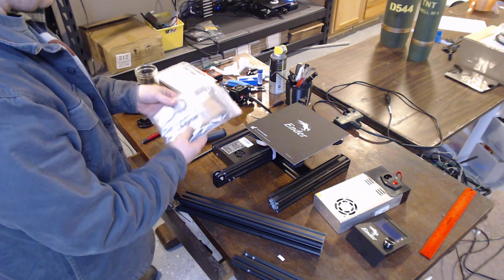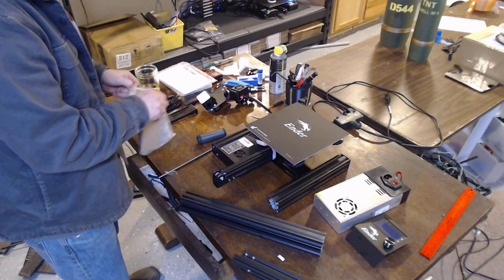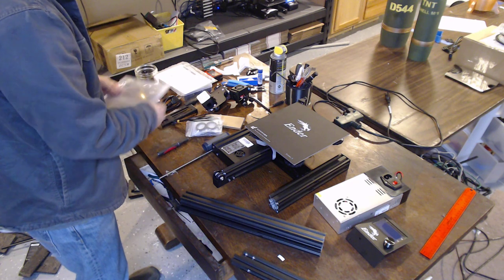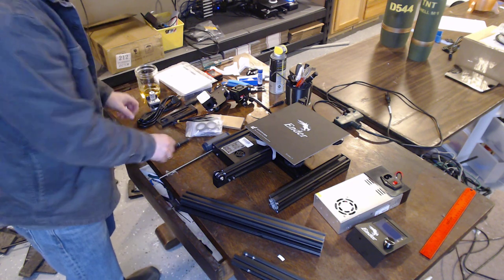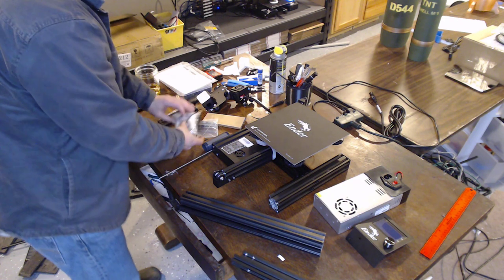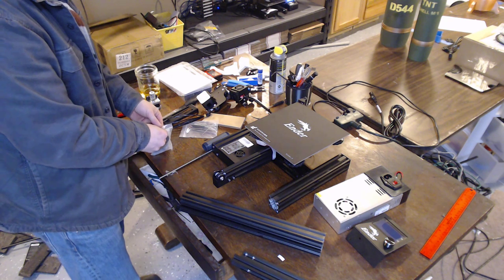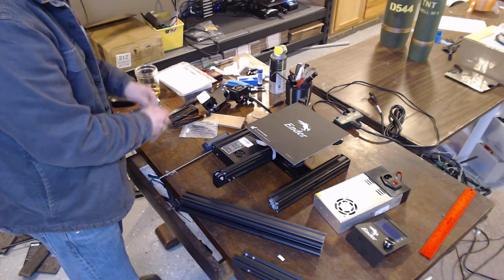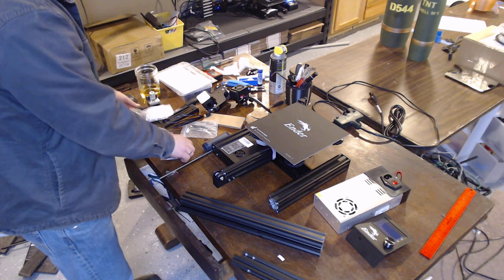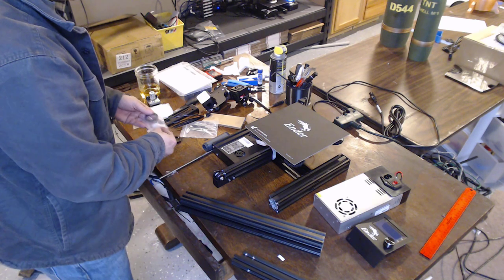It comes with pretty much everything you need to build it in the package — power cord included. They've got a nice instruction manual that comes with it, but I don't really pay too much attention to the instructions. I just kind of go with my own thing.